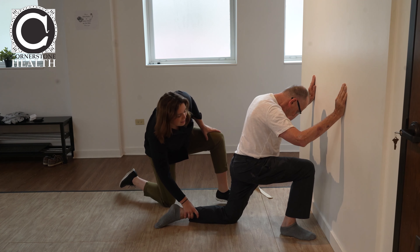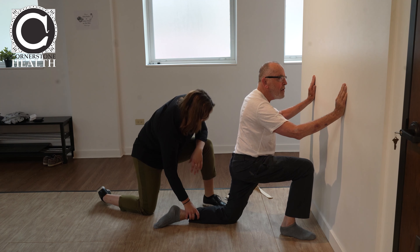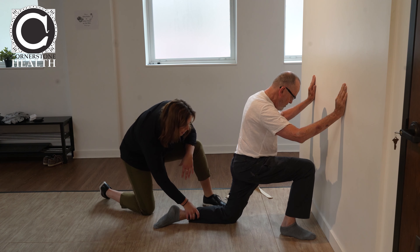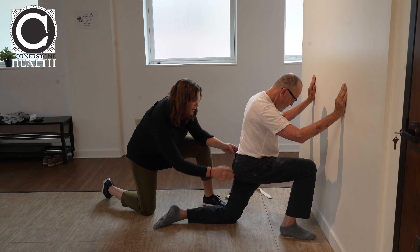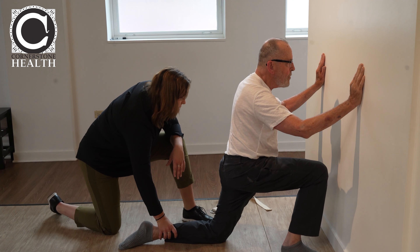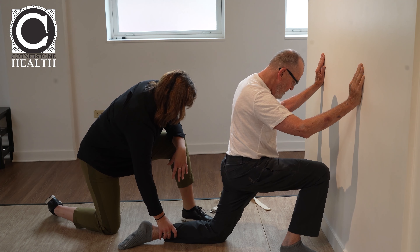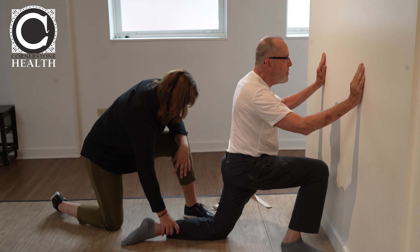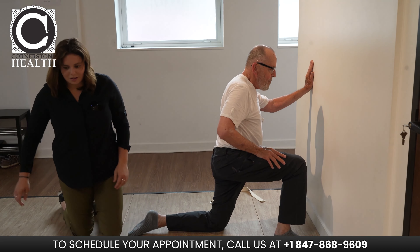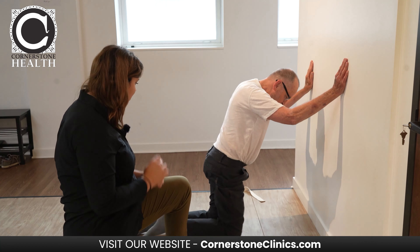Keep this nice and even. How's that feeling, Pete? Good — it's a stretch. You can take a little rest. Let's do the other leg forward now.